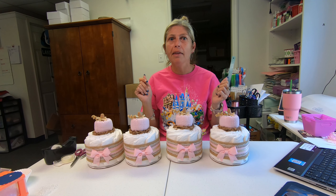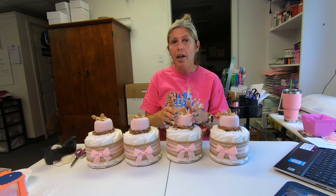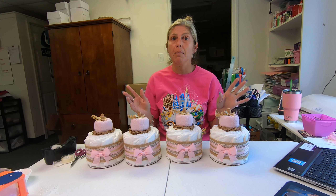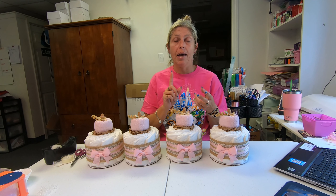I can design them in orange, white, or cream colored, so I can definitely match your theme. I can design it from anything — from a napkin to an invitation.